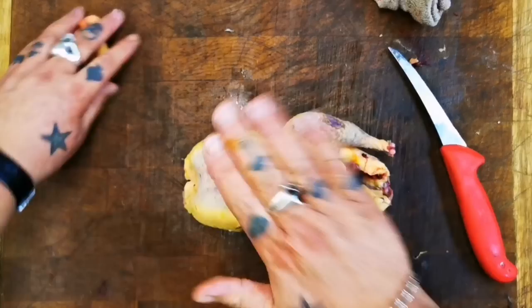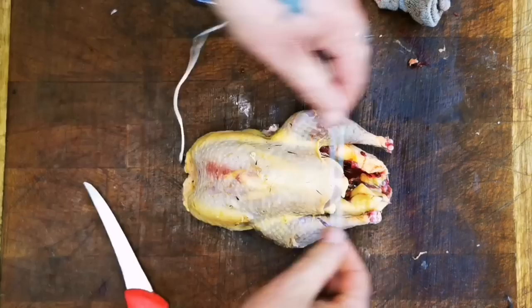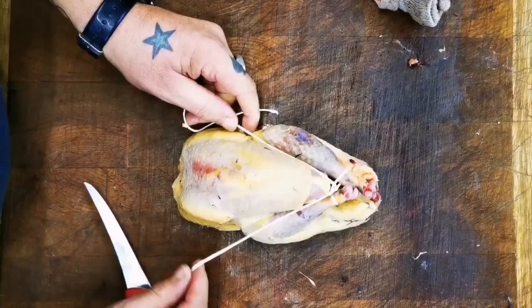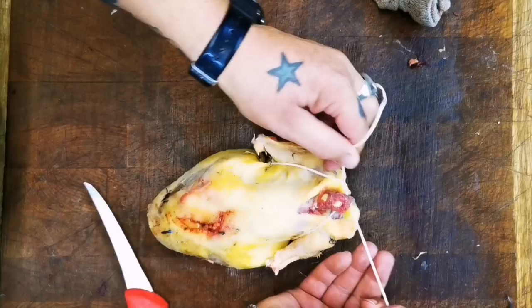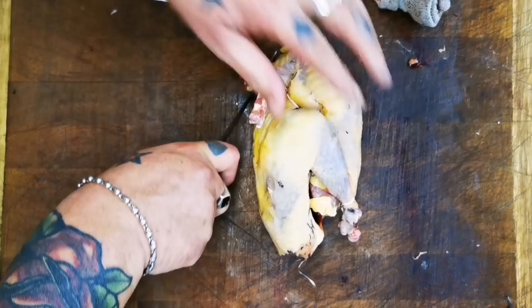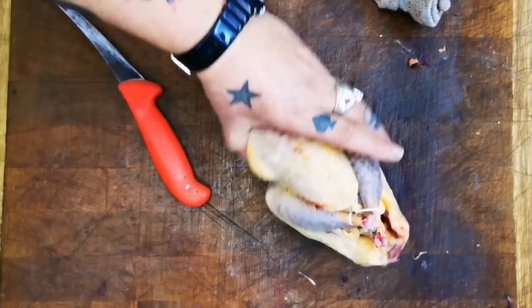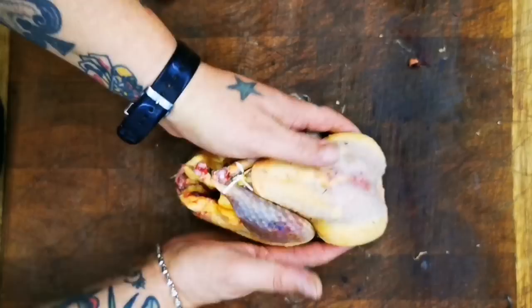All right, put some string around that. A length of string around those two drumsticks, pull it tight, tie a knot. And I like to just go over the breasts, under the wings, and just secure it — anchor it, not too tight on that neck. Cut it off and neaten it. You can trim that neck down a little bit more now. One beautiful pheasant ready for the oven — just have a look at that.